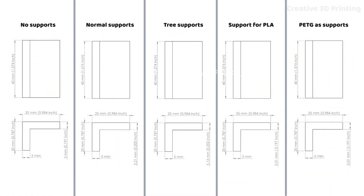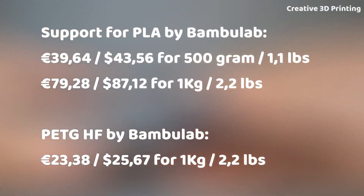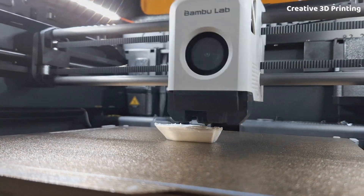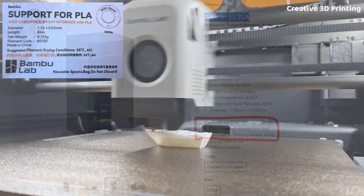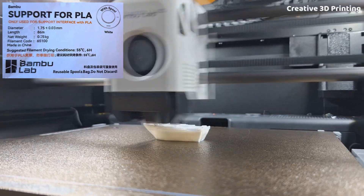Since PETG gave the same results as support for PLA but is much cheaper, I'd recommend using PETG in the future when possible. Sometimes I see questions on forums where users try to print a benchy using support for PLA — but remember, support for PLA is not meant to be used as a full printing material. This is stated clearly on the packaging. If you want a clean benchy print, stick with regular PLA.